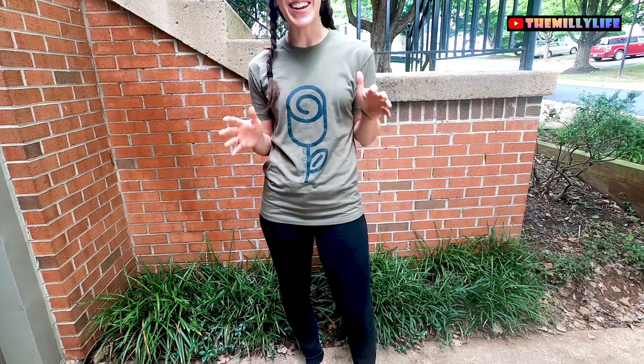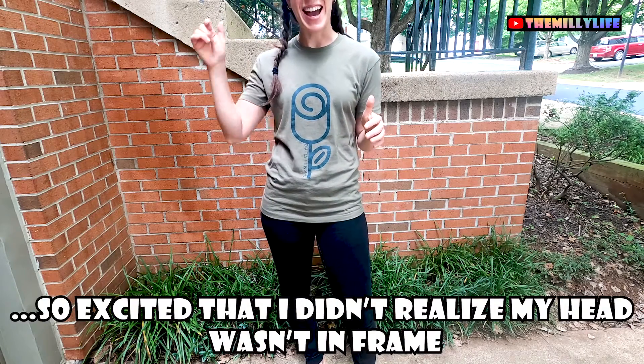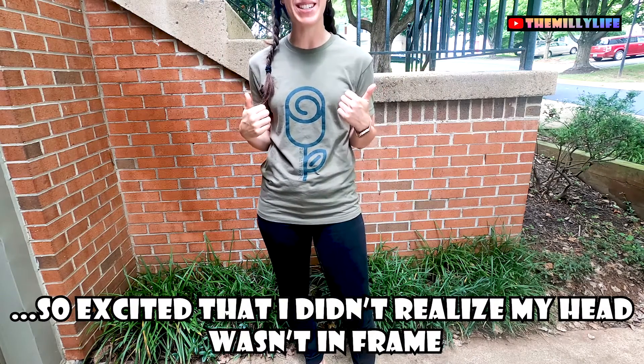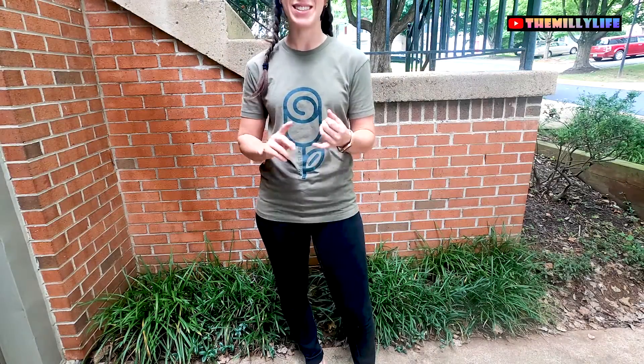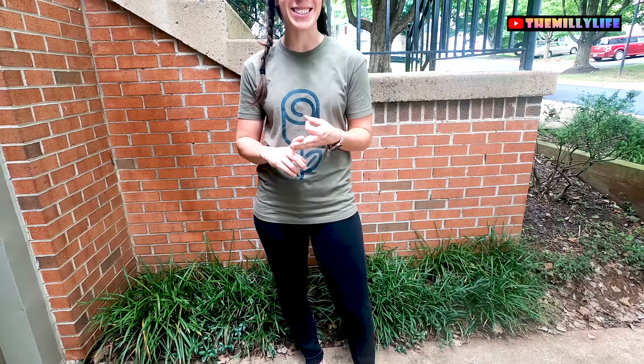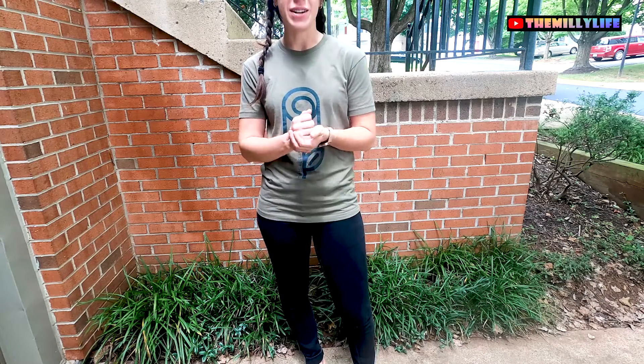I'm so excited to share with you guys that we have The Milly Life apparel — it's at the link below. This is one of my t-shirts; we've got a couple others up there. Get yours while you can. We've got stickers, sweatshirts, t-shirts. And if you watch all the way to the end of this video, we've got a nice giveaway for you, so make sure you stay tuned.